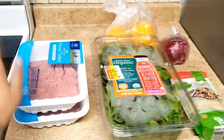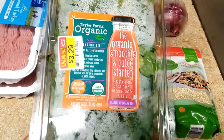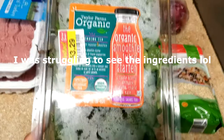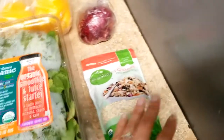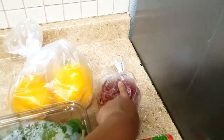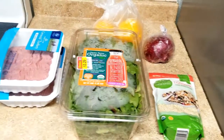For the stuffed bell peppers, I will be using ground turkey, a green mix — which has spinach, chard, and kale — and then some quinoa, a purple onion, and some bell peppers. So this is what I'm using. Let's get started.